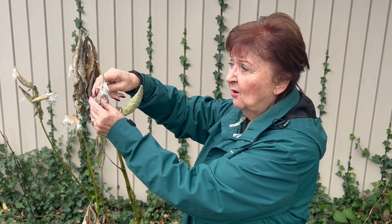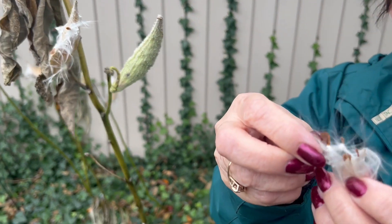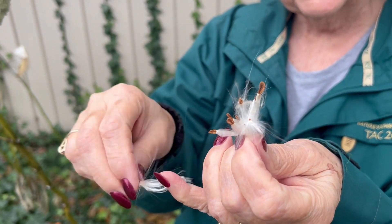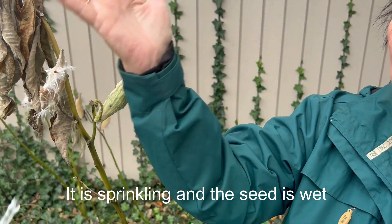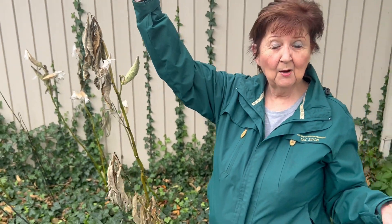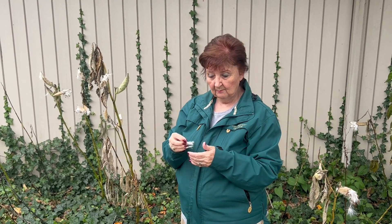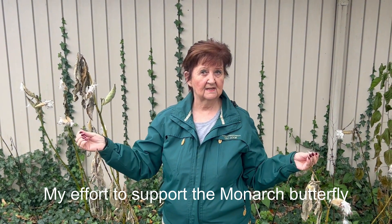As the pod opens up you will see it's full of these beautiful seeds, and they're like a dandelion — they will catch on the wind and be taken, flying up and planting themselves. What I want to do with milkweed is bring it to a nature preserve near us and spread the seeds. I'm not going to plant them, but if I spread a myriad of seeds they're bound to grow.